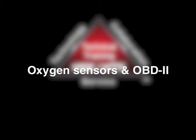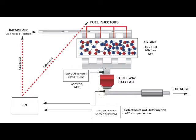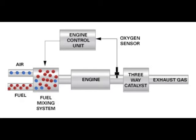What are oxygen sensors and OBD2? Oxygen sensors are used to measure the amount of oxygen in the exhaust stream after the combustion process. This measurement is sent from the oxygen sensors to the ECU, or engine control unit. The ECU then adjusts the amounts of fuel entering the engine.